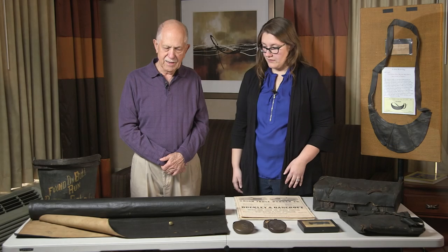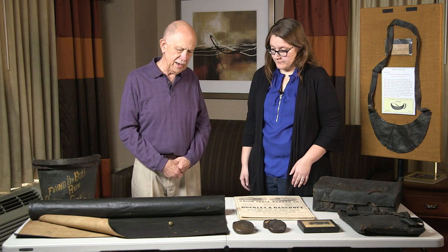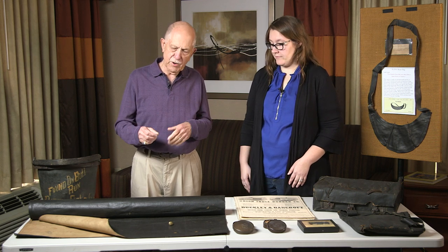It really tells a cool story. There's a little button on there that's actually a patent spring eyelet hook, patented in 1862. It was made to be able to convert a standard rubber blanket into a poncho just by putting it around your shoulder and hooking it, or hooking multiple rubber blankets together for a tent.